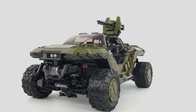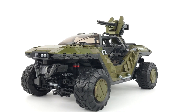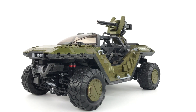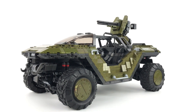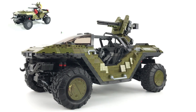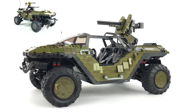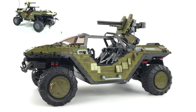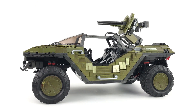Hey guys, it's Brickman117, welcome back to the channel and the review video for my latest MOC: the Ultimate Warthog. For those longtime followers of the channel, you'll know that I have created an Ultimate Warthog before. This MOC was based on a figure-scale Ultimate Warthog — I wanted to create as much detail as I could but still try to retain the figure scale of the build.